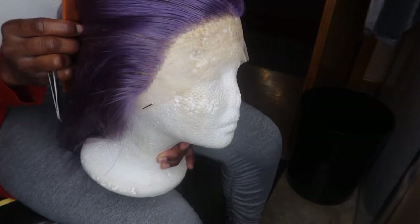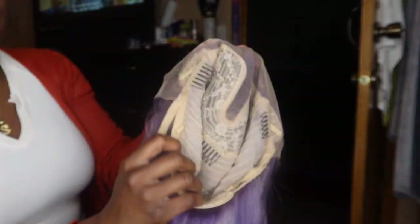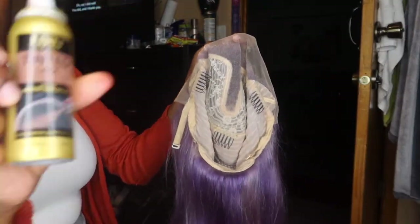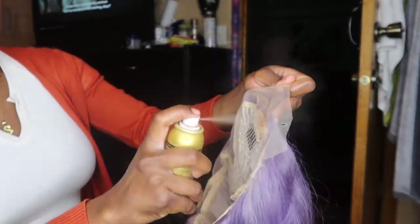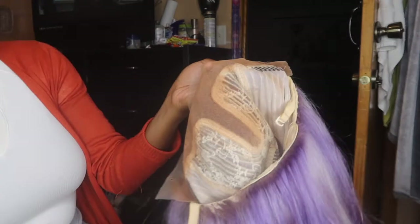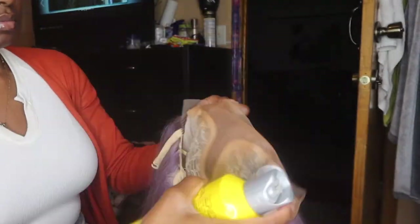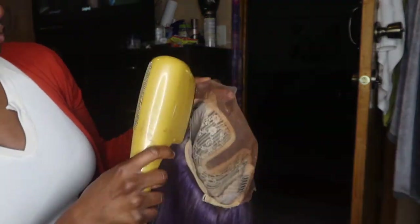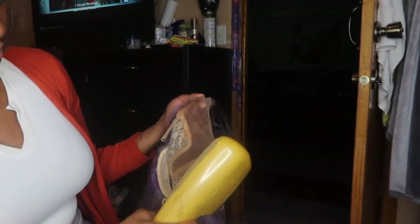Now I'm about to go ahead and apply this wig, but first I'm going to add some tint spray to the little bit of lace that I have. After applying the tint spray, I'm going to spray some Got-to-Be glue spray so that it can stick, and then blow dry everything to make sure that it dries and doesn't rub off. Now it's time to apply this baby!